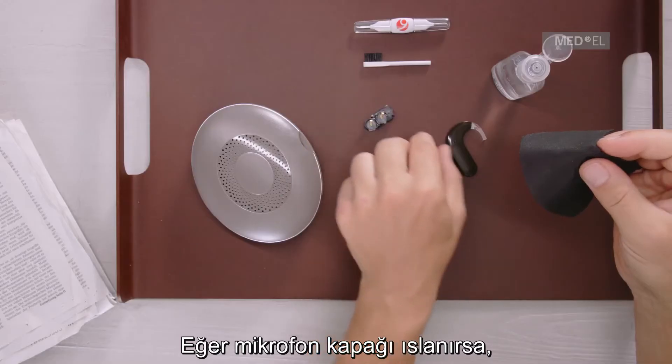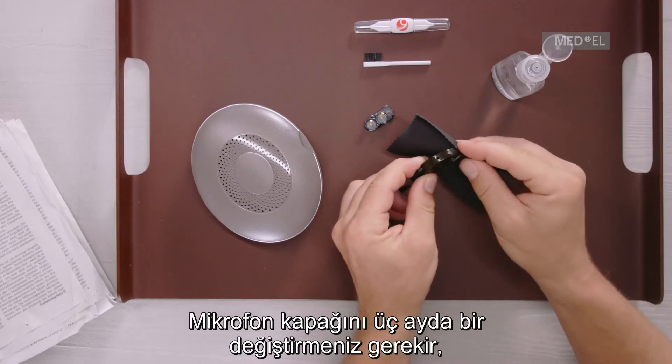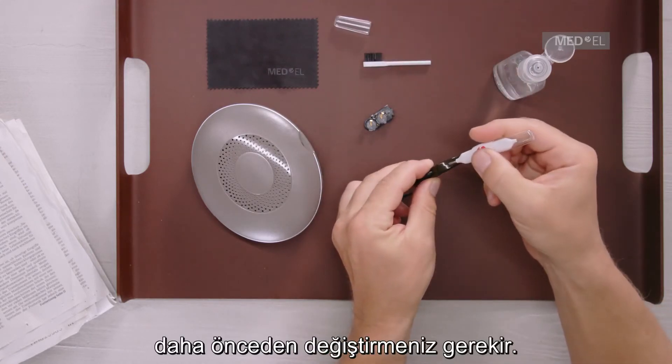If the microphone cover gets wet, wipe it dry or replace it. You should replace the microphone cover every three months, or sooner if it appears dirty or if sound quality has worsened.